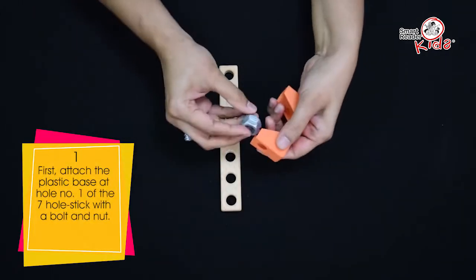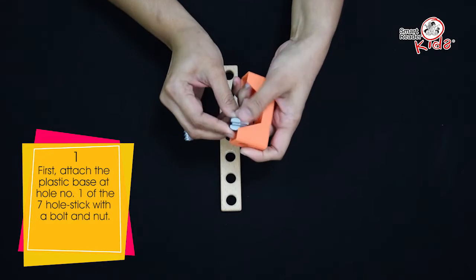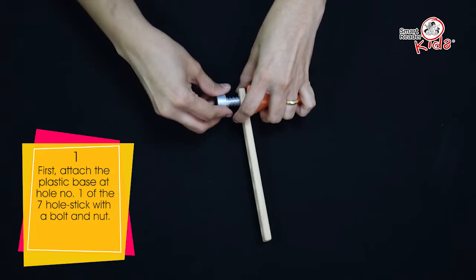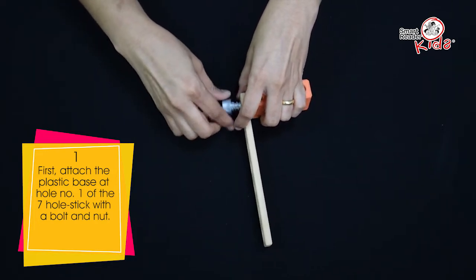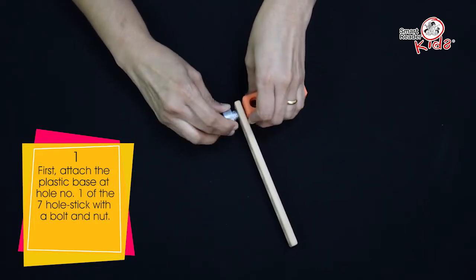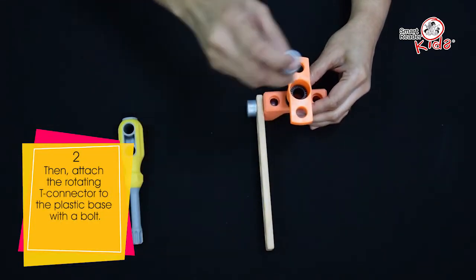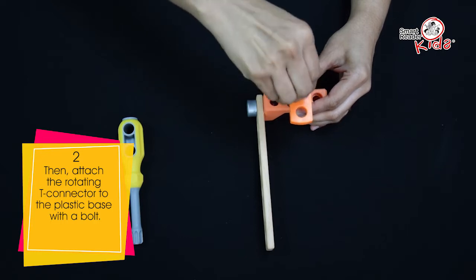First, attach the plastic base at hole number 1 of the 7-hole stick with a bolt and nut. Then, attach the rotating T-connector to the plastic base with a bolt.